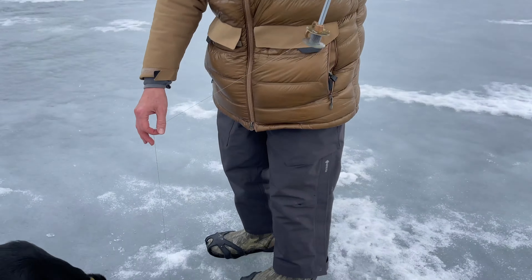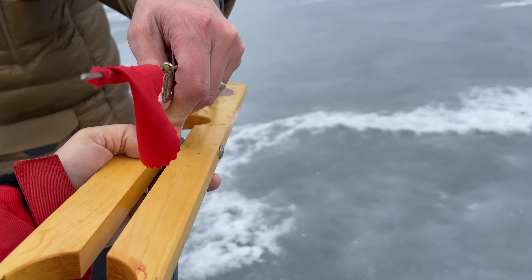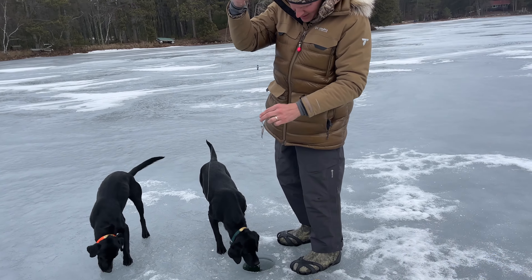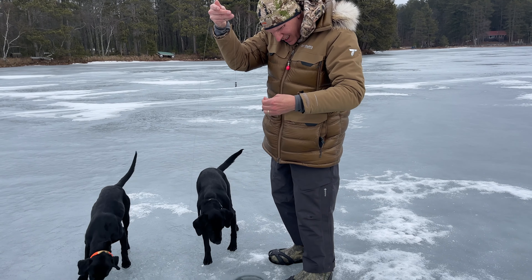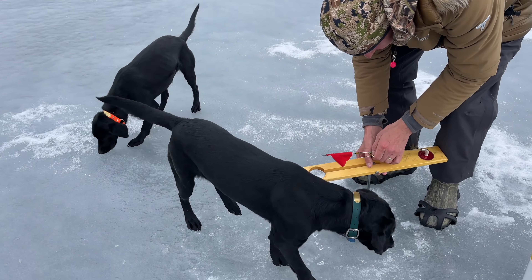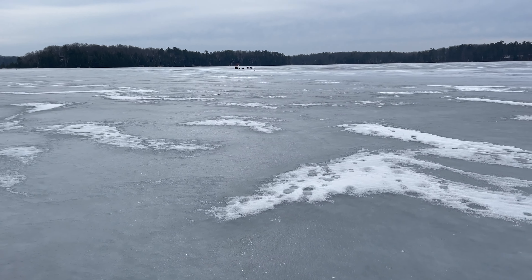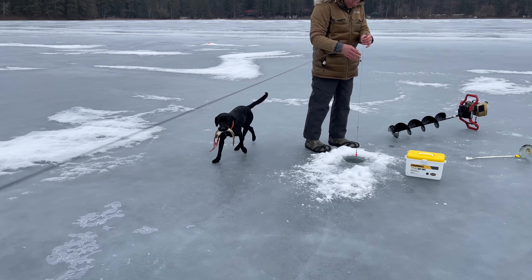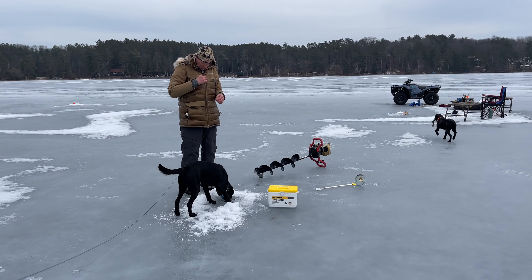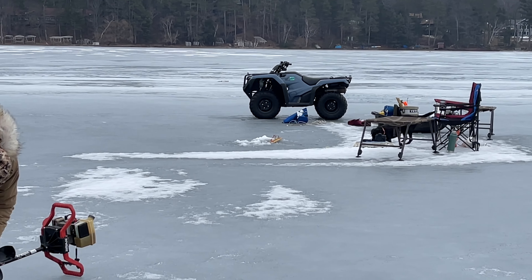So what we do after a while, we go for a little walk and check the tip-ups to make sure that the minnow is still active. That's what we do — we check them all. The minnow's alive, that's great. We'll change them up. Good dog — hey, she's eating it, she's killing it!